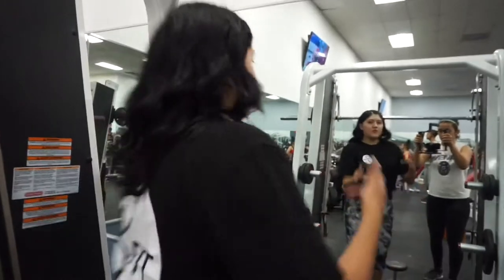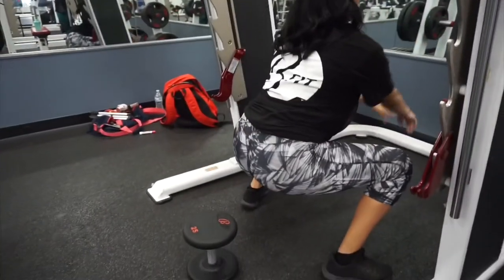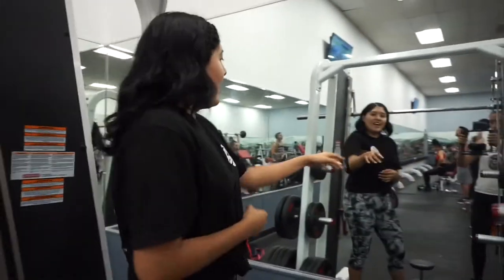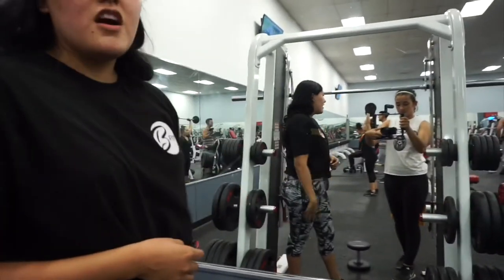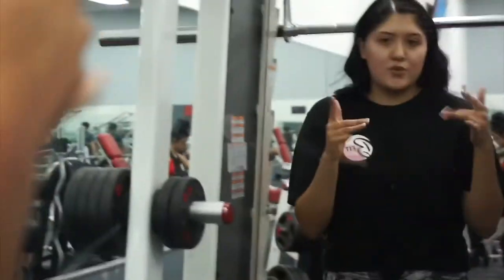When doing Smith machine squats, put a dumbbell on the floor so you can see it through the mirror — you're not necessarily hitting it, you just use it as a depth guide. I also use an expo marker as a line on the mirror so that your back alignment isn't being messed up when you go too far up or too far down. Those are just some tips.